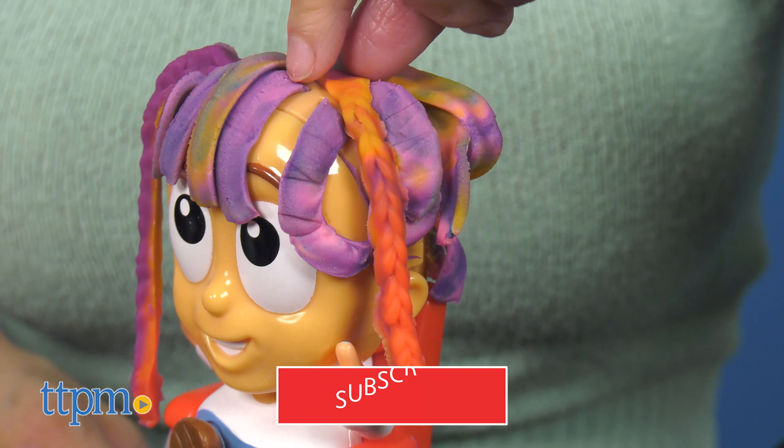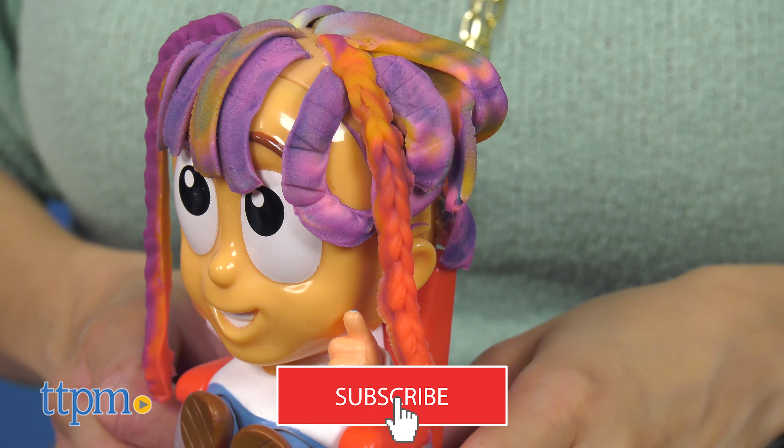But before we get into the video, don't forget to subscribe to our YouTube channel for more daily toy reviews.